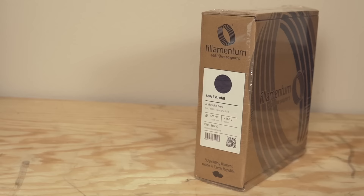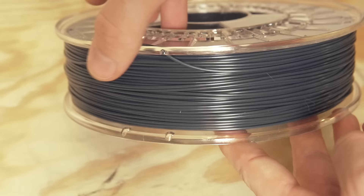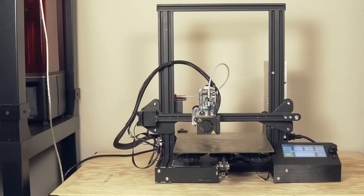For today's video, we're going to be using Filamentum's Atherkite Gray ASA, printing on my modified Ender 3. However, none of these modifications are required to actually print with ASA, although some I will recommend. You can print this on a stock Ender 3.